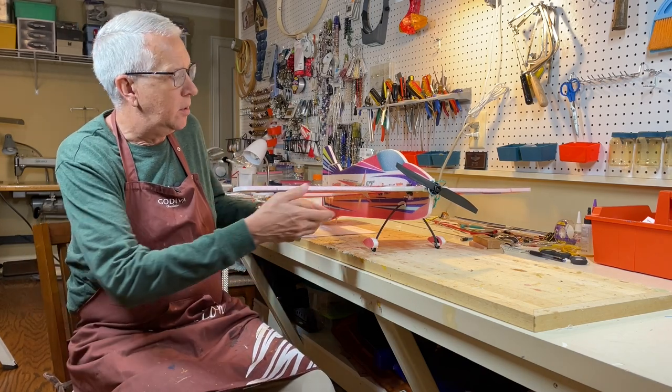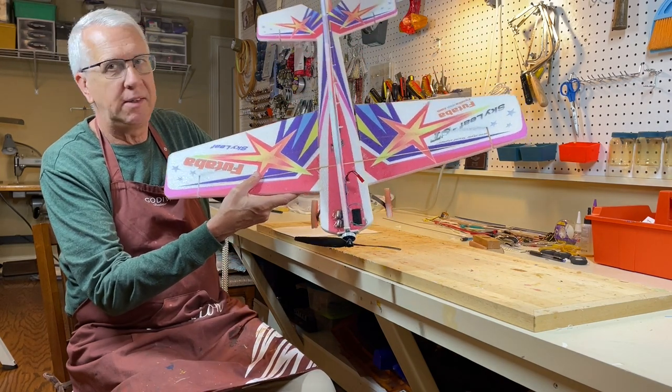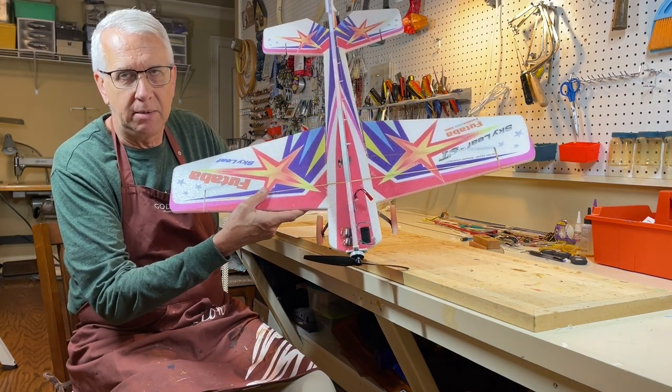Hi, I'm Tim. Join me in this video as we go through the construction and test flights of the Futaba Skyleaf ST RC model airplane. Let's get to it.